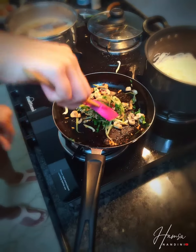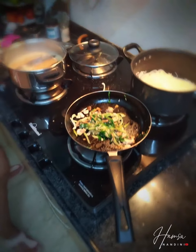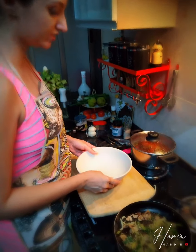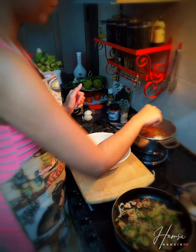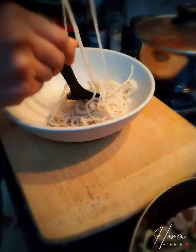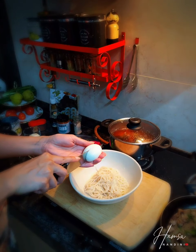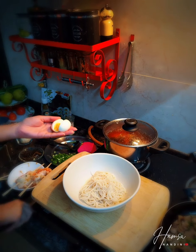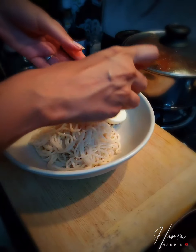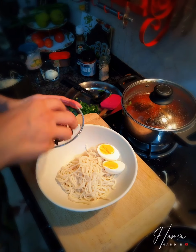The veggies are done so I'm switching this off. Let's begin with the plating — this is traditionally served in a ceramic bowl. We begin with the noodles. It's perfectly boiled, not over-boiled — a beautiful, gorgeous light yellow. This is how I love the egg and nori sheets.